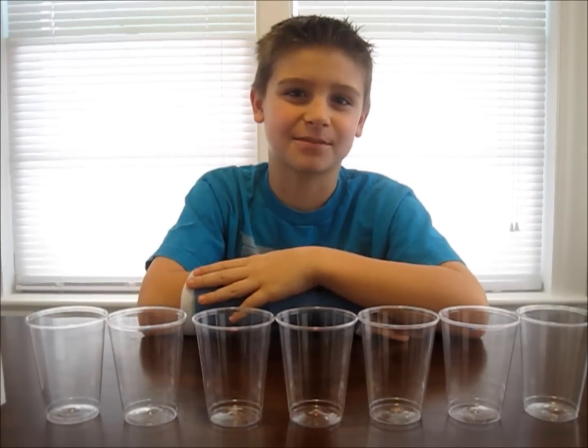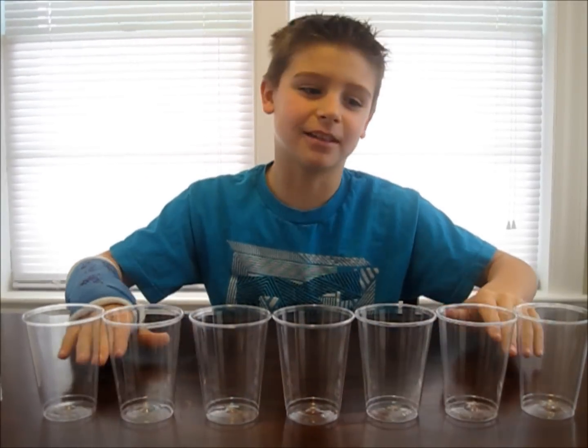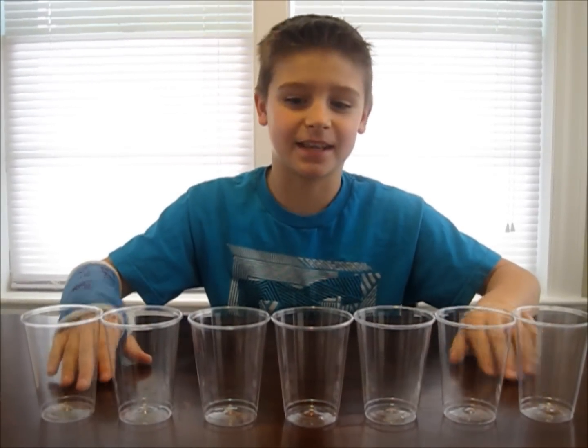First, fill every other glass with water. Your outside two glasses don't need as much water as the inside two.